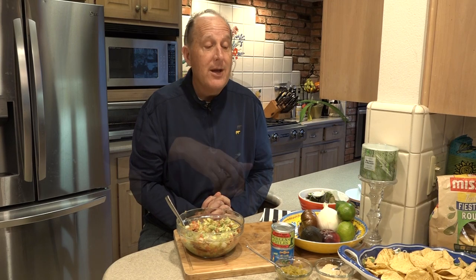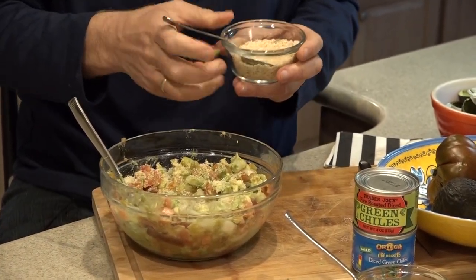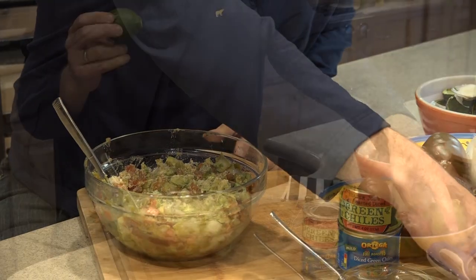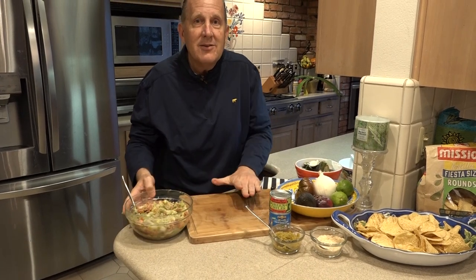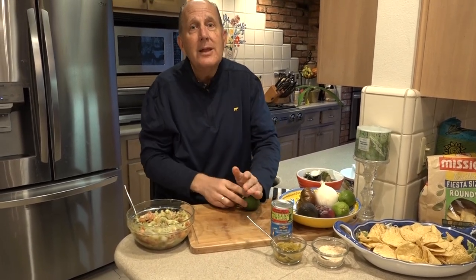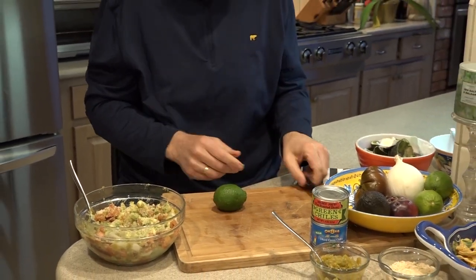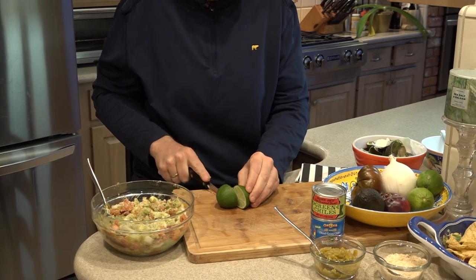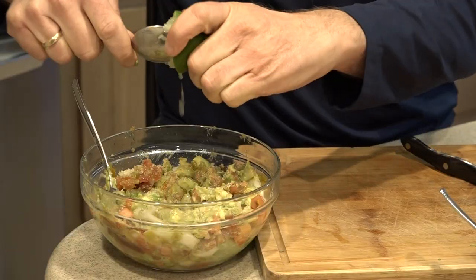Now we're going to add some garlic salt and we're also going to add our lime. It's to taste of course — I'm going to guess two teaspoons here. To add the limes, the key thing is you want to find the soft one. To soften it up even further, you want to roll it. I like to take my heel and really roll it firm on a cutting board, and when you do it the juice is released. Take a knife, cut it in half and just get that juice out of there.